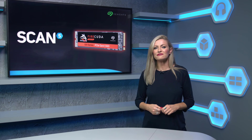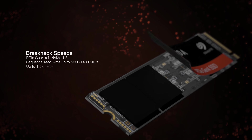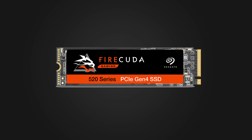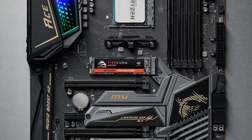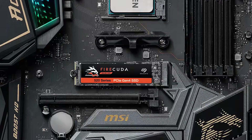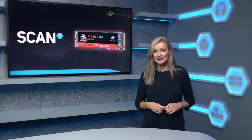Now they've launched the FireCuda 520, which builds on what was an already super fast drive by adding PCIe Gen 4 and making it nearly 45% faster than previous generations, with maximum sequential read speeds of 5,000 megabytes per second and maximum sequential write speeds of 4,400 megabytes per second. This solid-state gaming drive is out-of-the-box compatible with the new X570 chipset and easily plugs directly into any PCIe Gen 4 motherboard for a compact performance boost to your PC build.